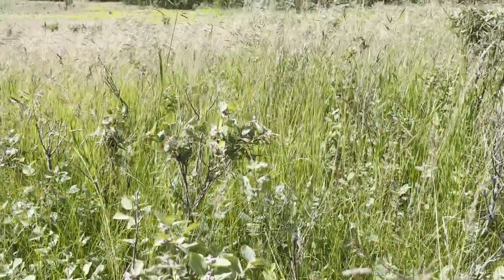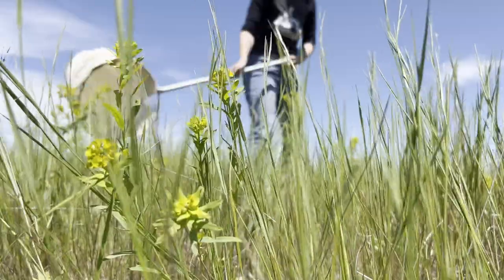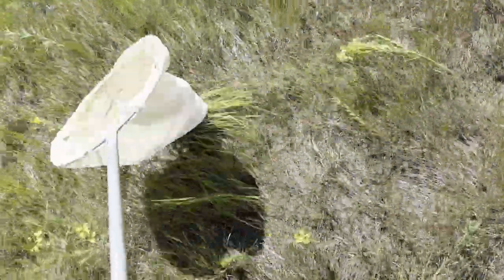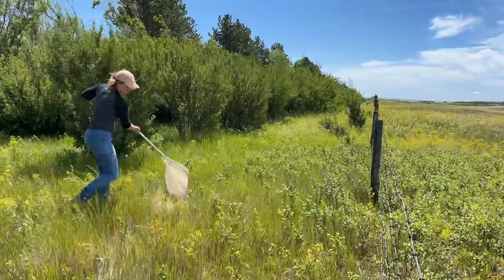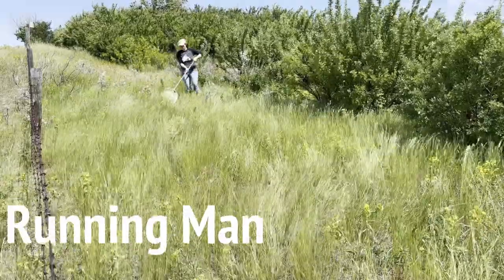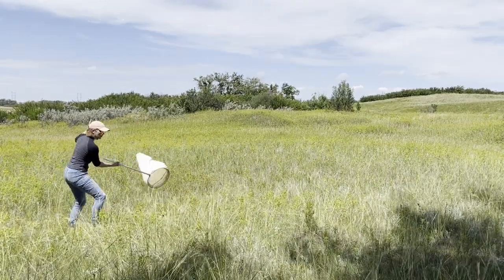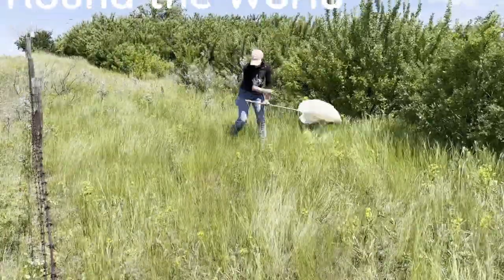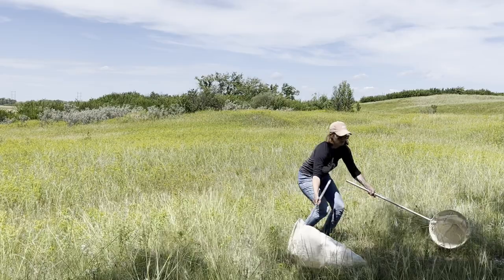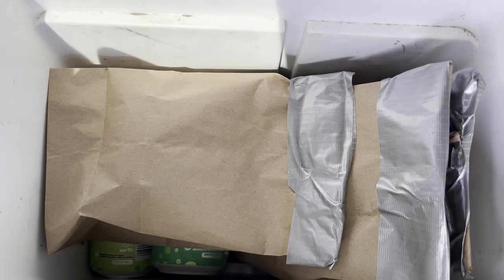Spurge beetles are collected as adults, usually in early July. Ideal conditions for collecting beetles are warm, sunny days when the beetles tend to be on the top of the spurge plants. Sweep nets are used to collect beetles, and you'll need at least 500 beetles to release on a single site. These little guys can climb, jump, and fly, so a sealed container or taped-up paper bag is needed to keep them contained.